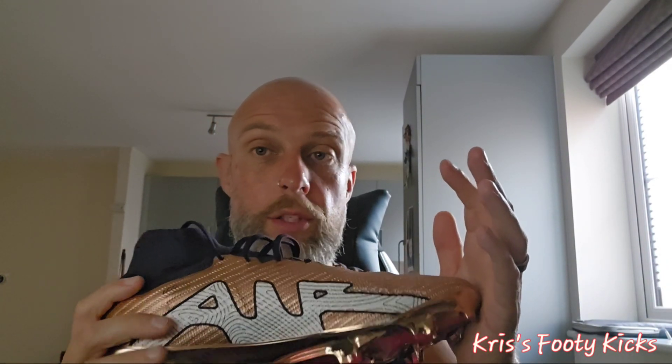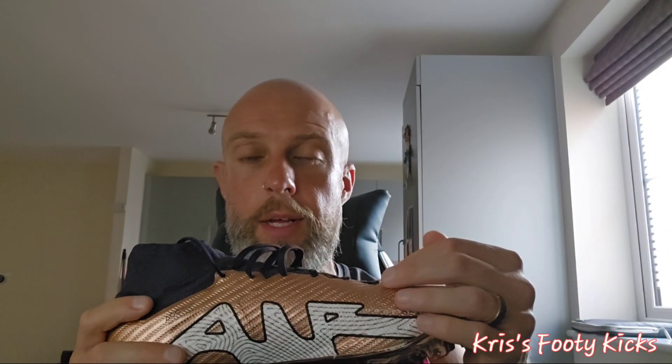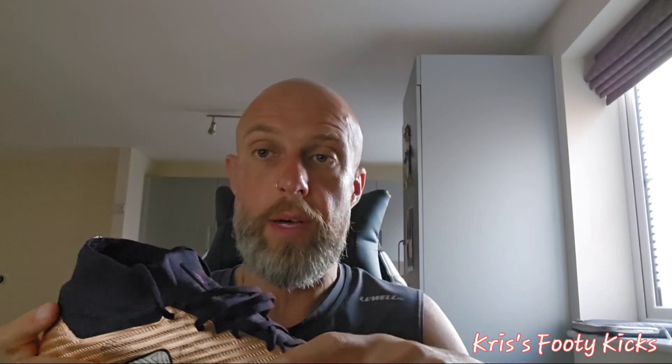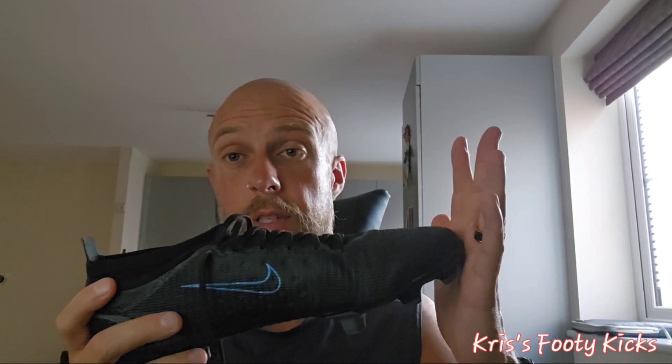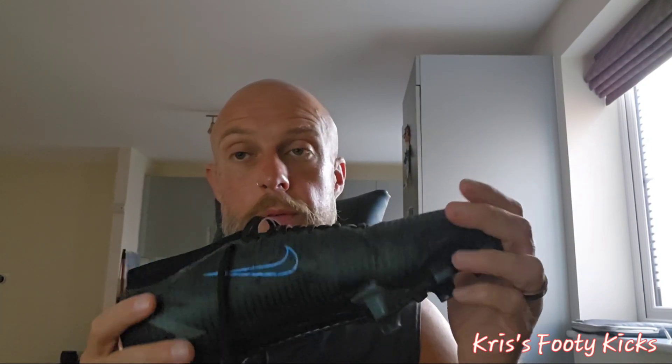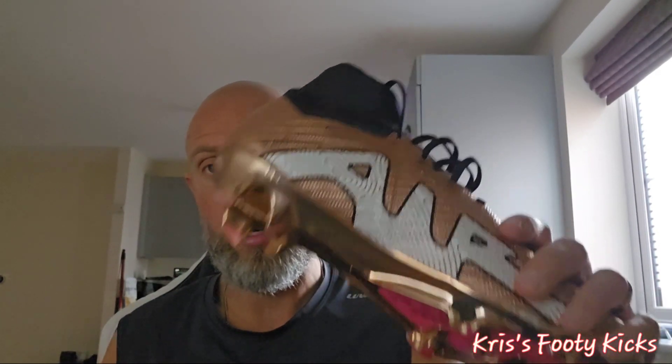In my opinion guys, if you're going out to buy a pair of Mercurials and you don't need the top-of-the-range boot that Ronaldo and others are wearing, do not buy the Nike top-of-the-range ones — I personally don't think they're worth it. Save your money. You can probably get two pairs of Pros for the same sort of money, and the current-generation Pro is likely better than the last-generation Superfly anyway. The Pro is a great boot for a takedown — seriously, don't waste your money on the top-of-the-range ones.